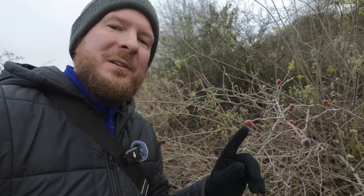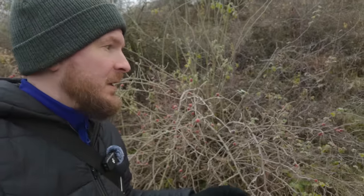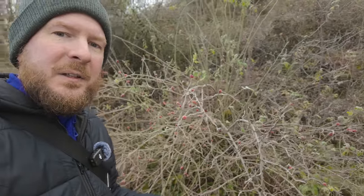Here we have one of my favorite winter macro photography subjects: rose hips covered in frost. These usually make for a pretty good photo, even though I would prefer to have more snow outside because then the background could be white. But let's see what we can get with these.